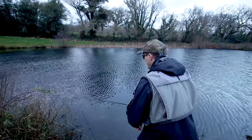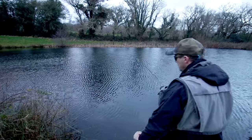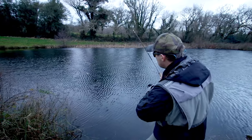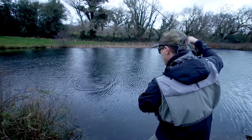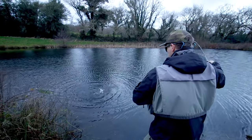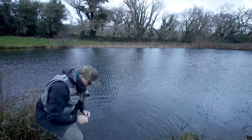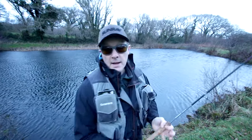There you go! Get him in. All right, good fun. There you go — barbless. Flick him out. Okay, let's move.